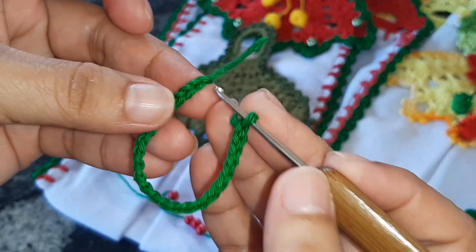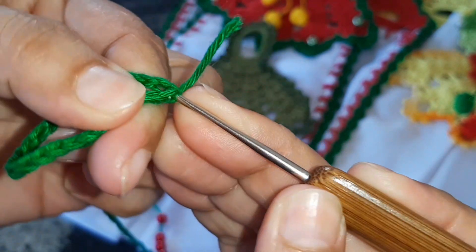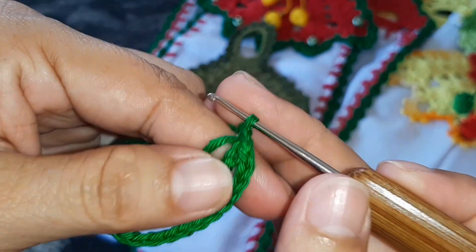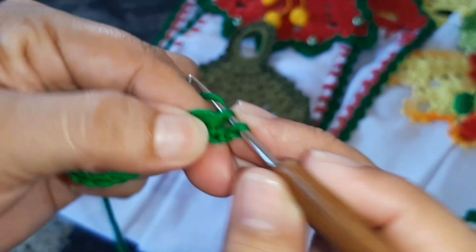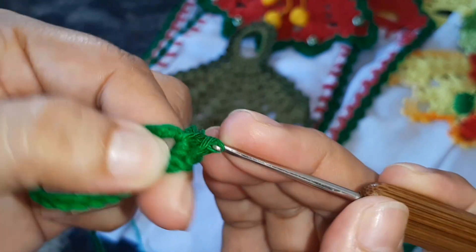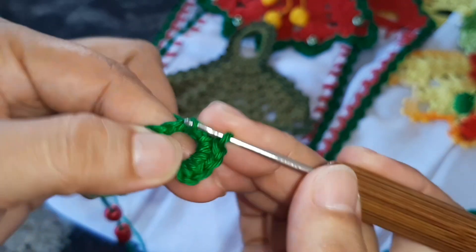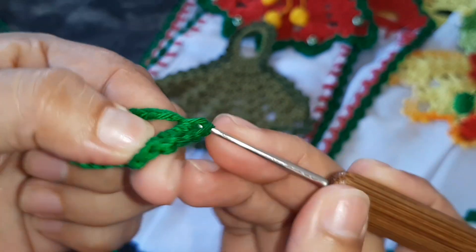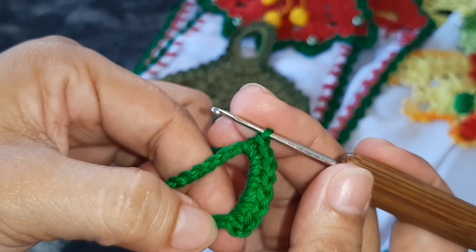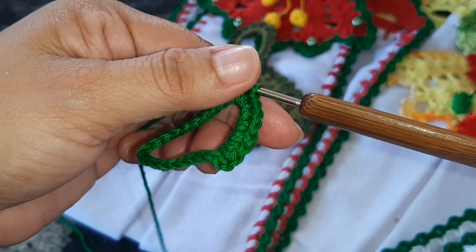Feitas as 24 correntinhas, a gente vem no nosso primeiro e faz um ponto baixíssimo, que é uma correntinha pra fechar. Aí a gente vem com uma, duas correntinhas e preenche todo esse espaço — essa argola — com ponto baixo. Preenche todo o espaço com ponto baixo; vai dar em média 28 a 30 pontos baixos. Depois a gente retorna pra fazer a segunda camada em cima dessa.